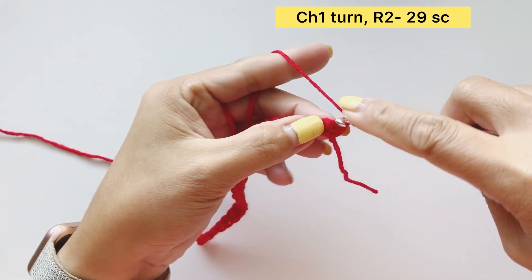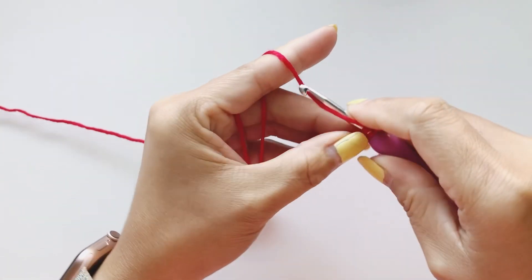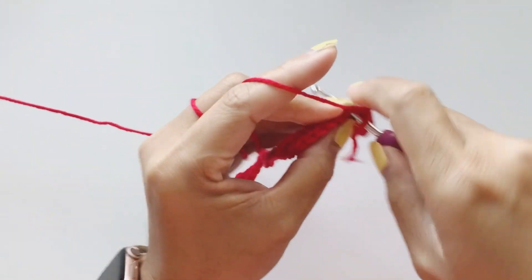We will be repeating a single crochet for four or five rows.